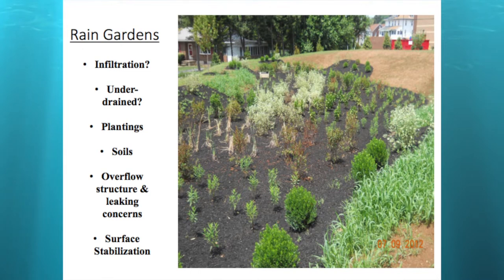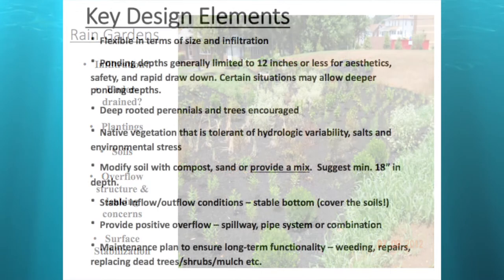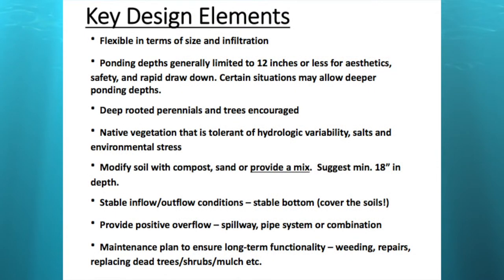Rain gardens are very flexible in terms of size and infiltration — they could be as small as a couple of tables, or as big as you want in reality. The bigger they get, the harder they are to construct. Generally speaking, you want to keep the ponding depth to about 12 inches or less for aesthetics, safety, and rapid drawdown. In certain situations with good infiltrating soils, you can go a little deeper.